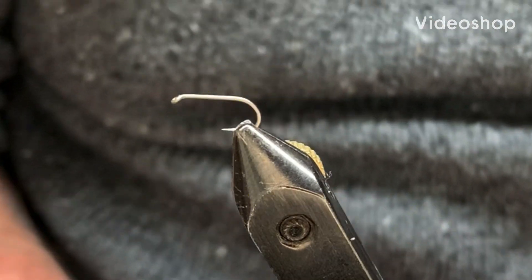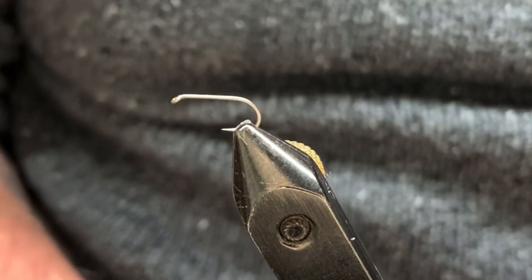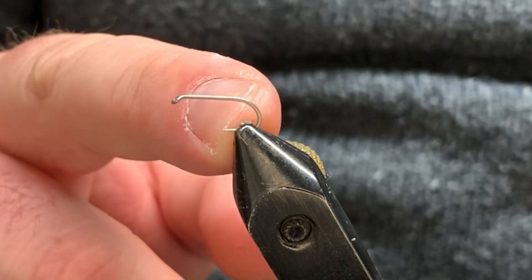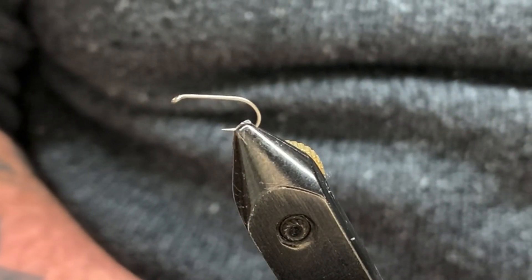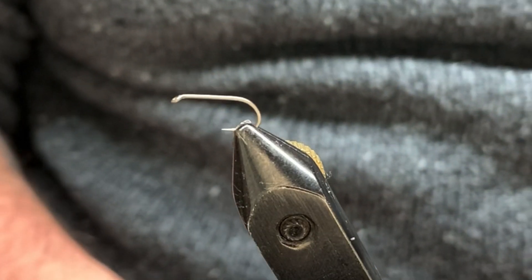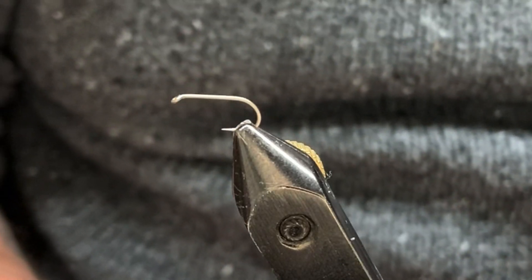What we're going to tie today is a traditional dry fly pattern called the Hornberg. It's a great fly — you can tie it in its original colors, which is the Hornberg style, or the Hornberg curler, or tie it in a march brown. This fly can be tied on a size 8 through 14.